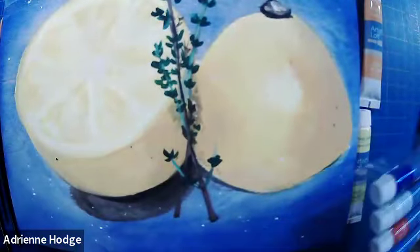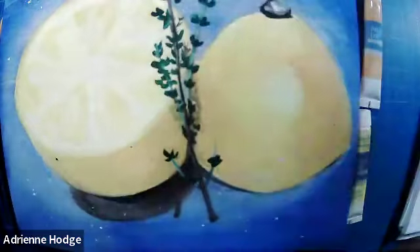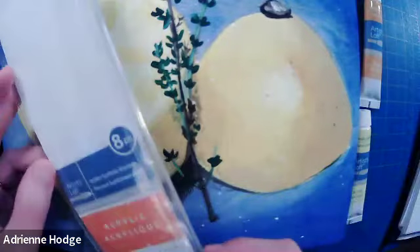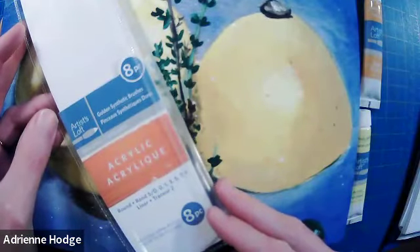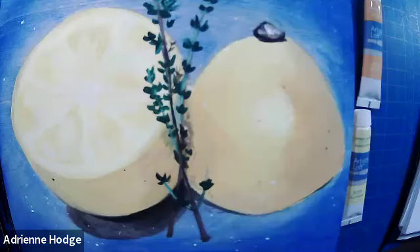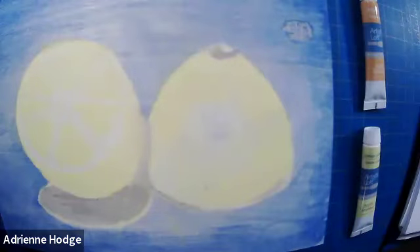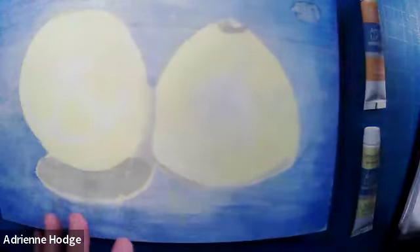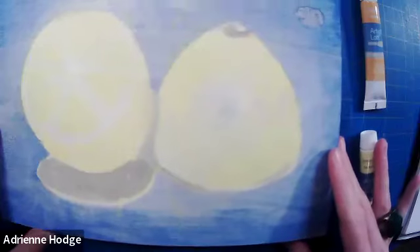We're using the Artist Loft acrylic — a basic inexpensive set of 12. I've also got a little eight-piece acrylic synthetic paintbrush set, and we're using these wood panels. This one has my completed demo, and this is where we left off last week. I'm going to review what we did in part one and then jump back in to finish this up. I'm really excited because it was off to a great start.